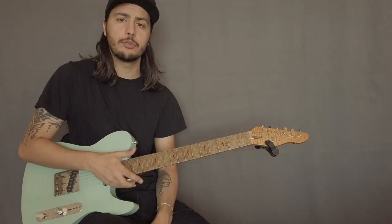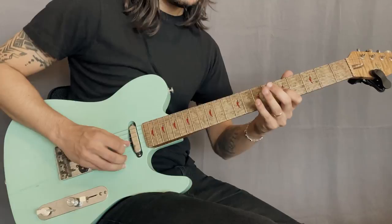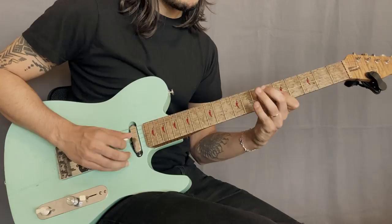Now let's go to the licks. So lick number one over A, we're going to approach the third here. I'm going to slide from the fourth fret to the sixth fret. So here at the very end, I use a note that's not in that scale, but it's just a passing tone — approaching the third here, so we don't have to worry about that. That's cool. That's kind of jazzy. That's lick number one.